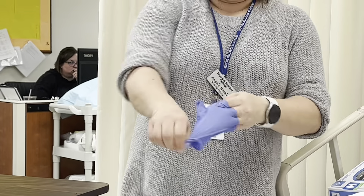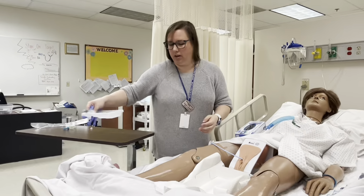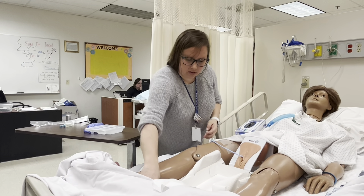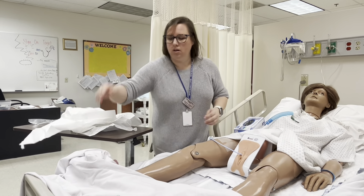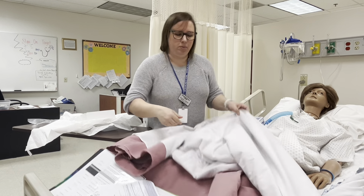I'm going to take off my gloves, clean my patient up, clean up my supplies, and make sure they're in a comfortable position.